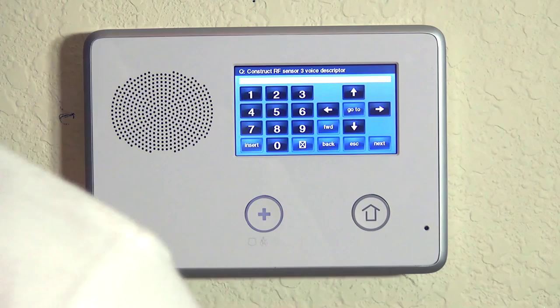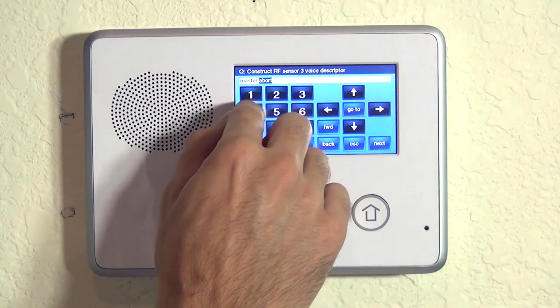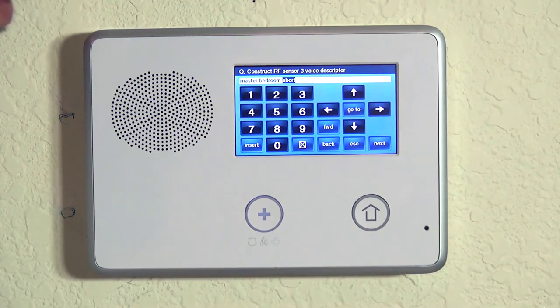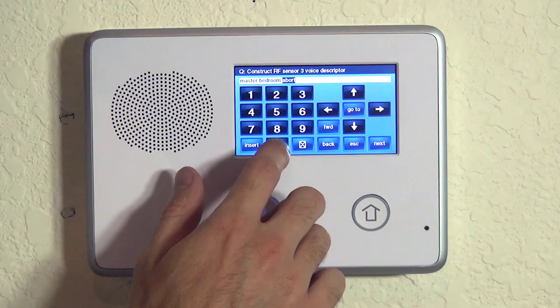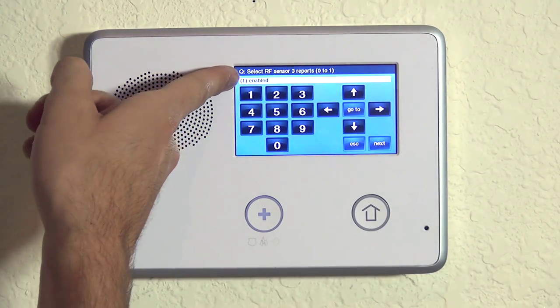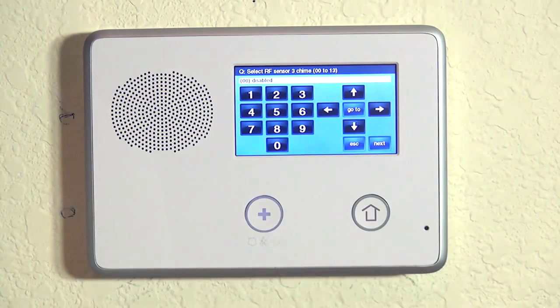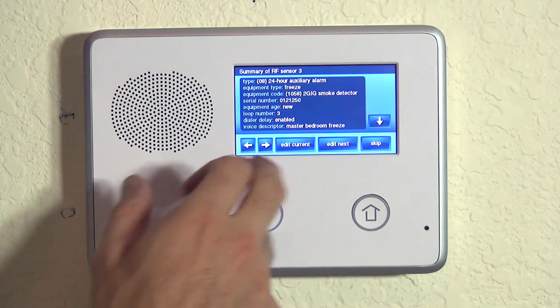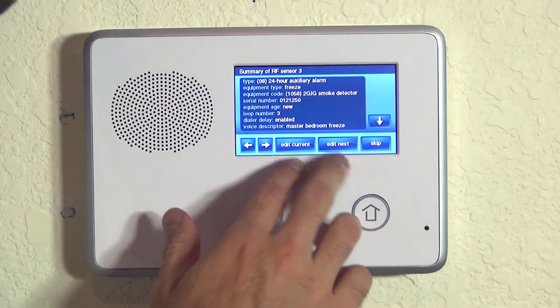Now we do our voice descriptor. We know this is going in our master bedroom, so just like before we hit insert to put the first word, do 140 for master, hit insert again, do 024 for bedroom, hit insert again. There are a couple of options here — you could say low temperature or similar — but in our case we're going to do freeze, which is 096. Master bedroom freeze. We hit the down arrow to lock it in. We do want it to report to the central station. We do want it supervised for low battery and range issues. We do not want it to chime. We can now look and see that we have all settings configured correctly for loop number three for our pre-freeze condition in our bedroom.